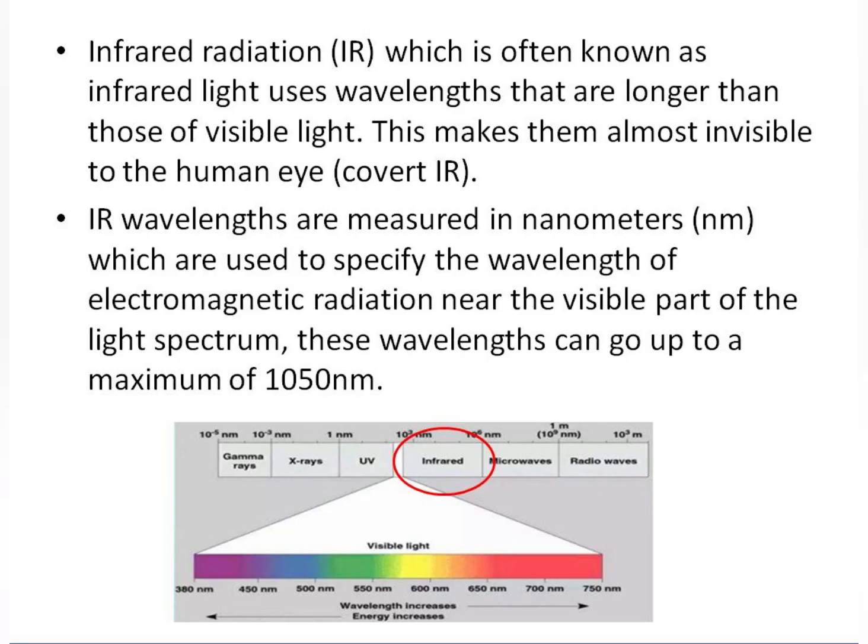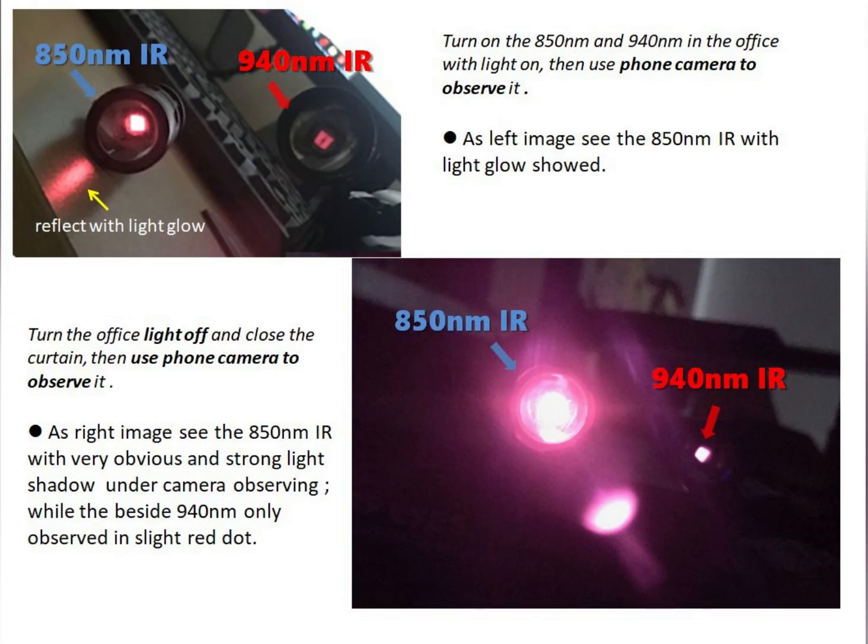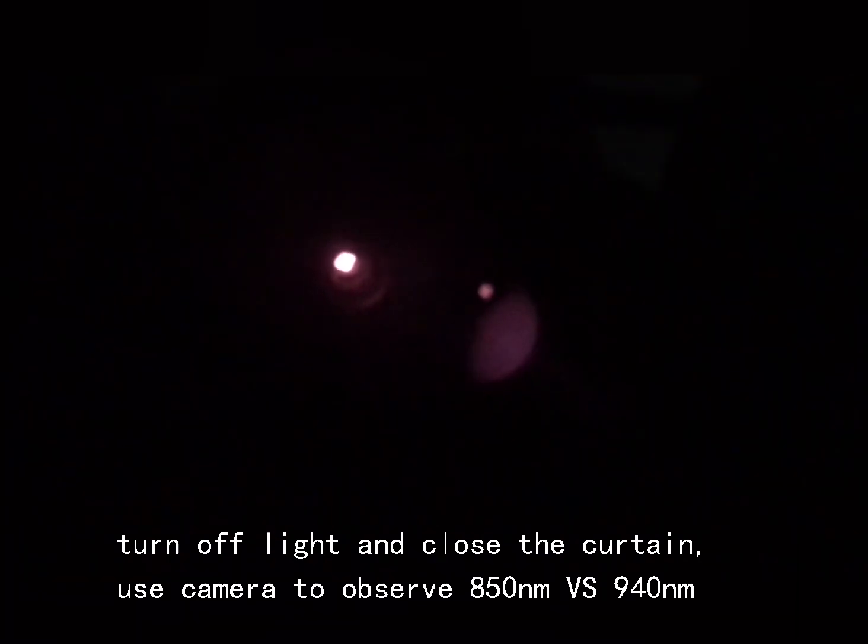Thank you for listening. I'll show you the difference between infrared 850 and 940. On the left side is the infrared illuminator of 850, and as you can see, there is a slight light there when you show the camera in front of it.